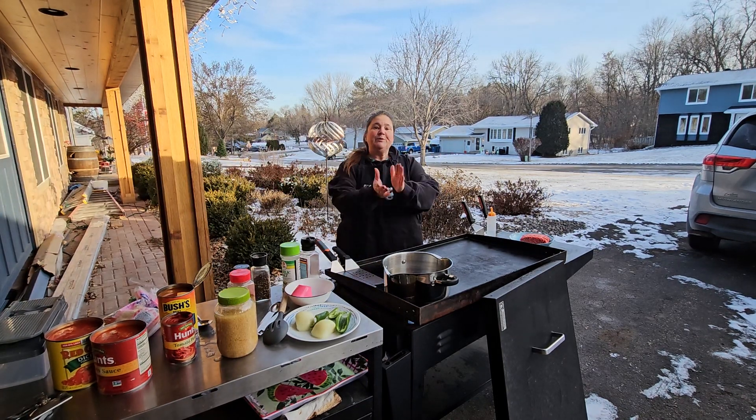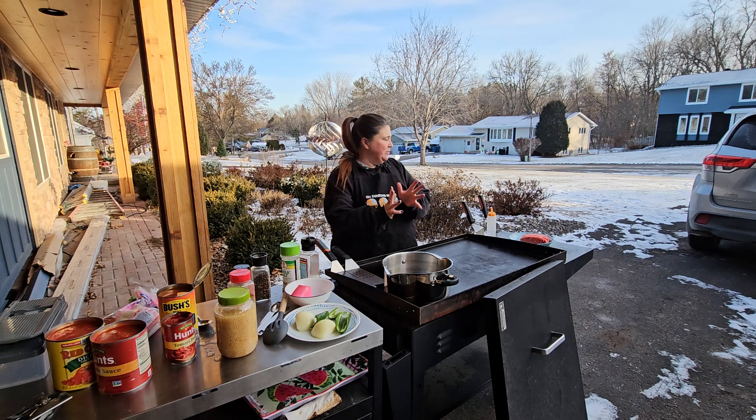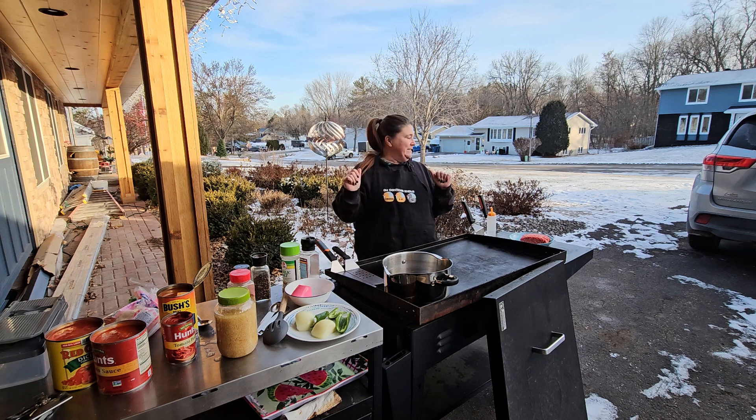Hey everybody, welcome back to Dinner and a Tip. We are cooking outside today, but not this weekend - it's supposed to be 30 below with the wind chill. Today it's a beautiful 19 degrees.